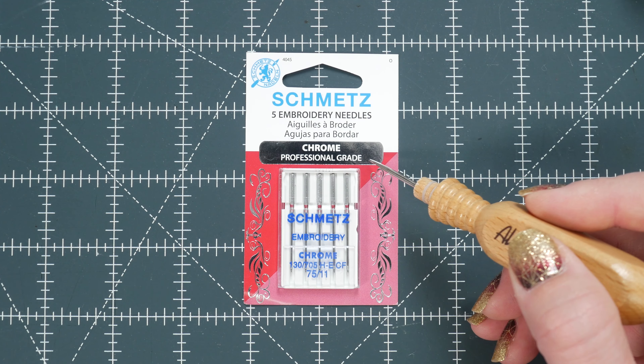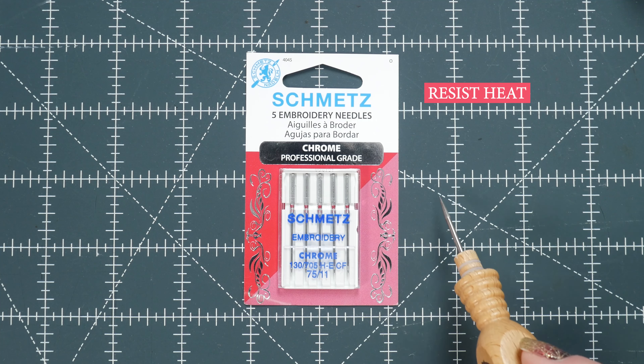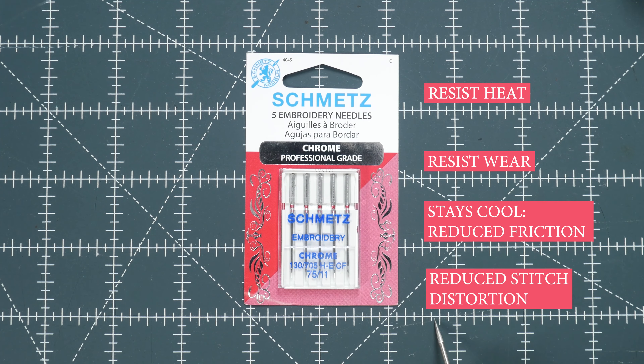Another great option are the chrome embroidery needles. They resist heat and they too resist wear, so your needle is going to last longer. The chrome also stays cooler longer to help reduce friction and stitch distortion. Are you seeing a pattern? Embroidery needles are specifically designed to help make your embroidery project hassle-free.